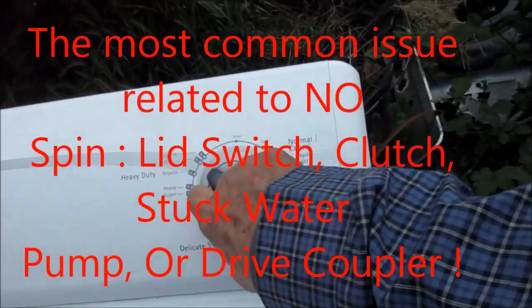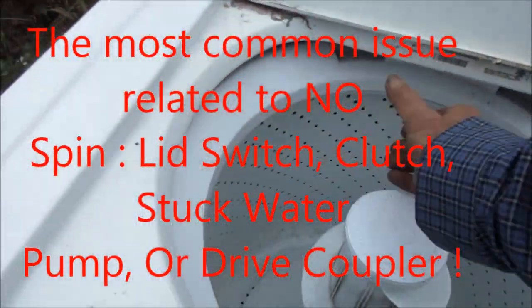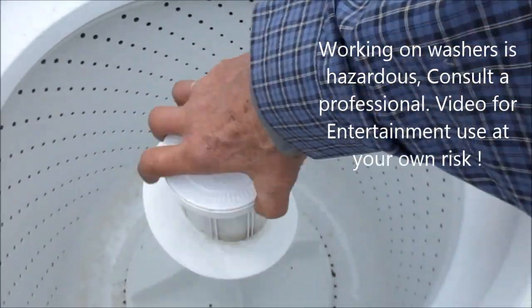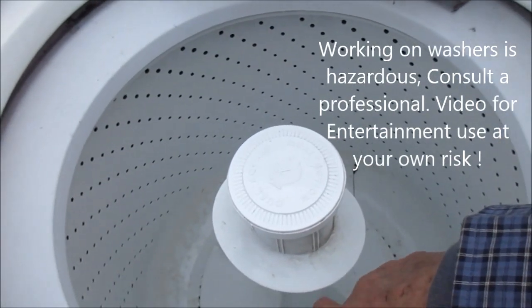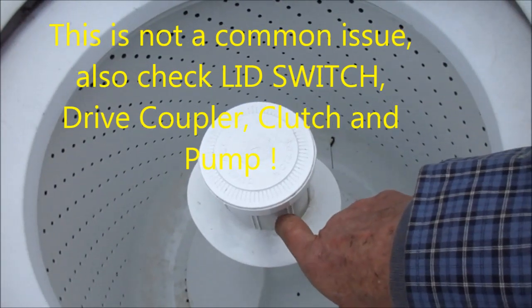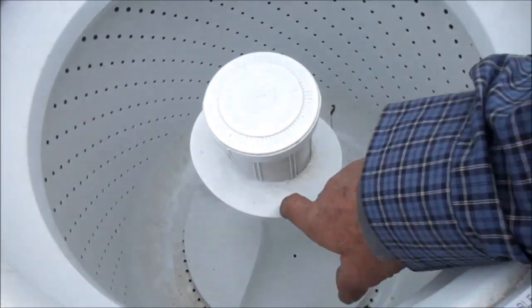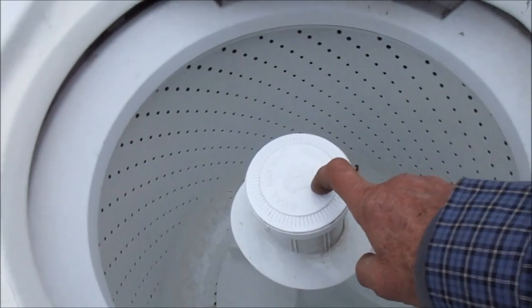Here's your Kenmore 400 series — that's the old-school mechanical timer, which I like. What's happened to this one is basically it will not spin. It's acting like the basket has come loose from the transmission shaft. There's a collar held on with a nut over the main shaft, and that holds the basket to the transmission shaft. That has disintegrated, so we'll have to put a new one on.